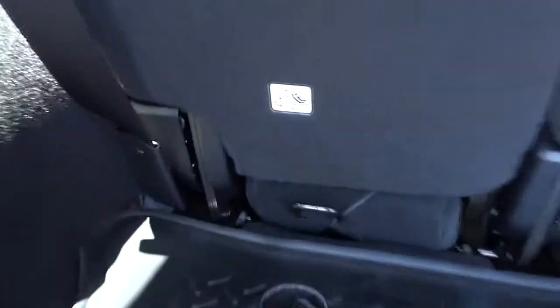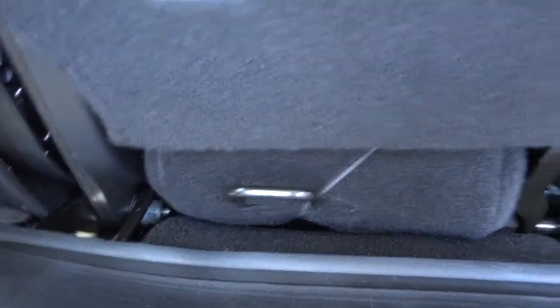The back seats will fold down — I'll show you that in a second. As far as your child seat goes, the LATCH anchor is right there. Just make sure you get that right when you put in a car seat.